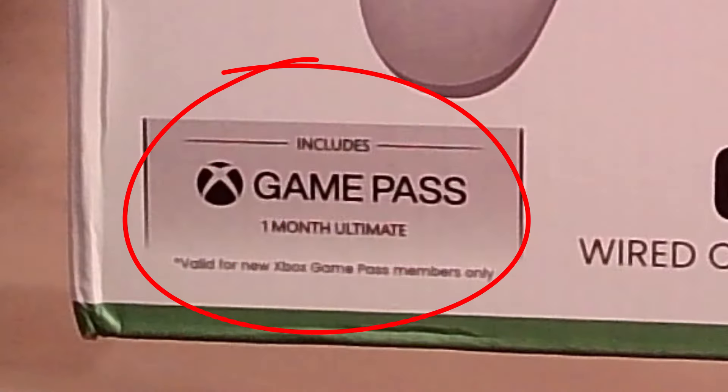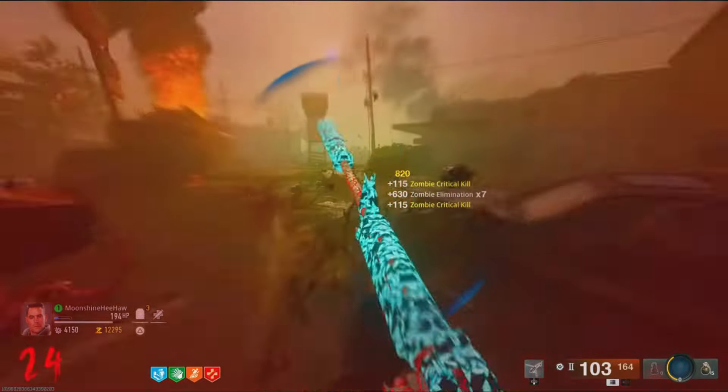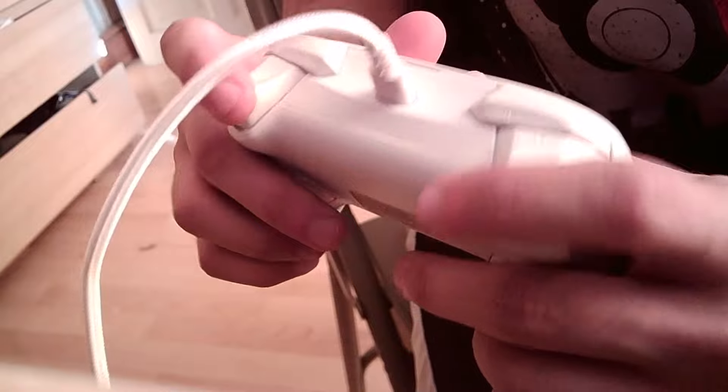Part of that being it came with one month of Game Pass Ultimate, so I was able to do the Liberty Falls easter egg in Black Ops 6 all thanks to this controller. Anyway, I've now had a few days to put some good hours into this controller and it's one of the better ones I've had the pleasure of using.